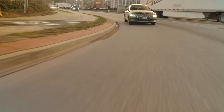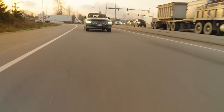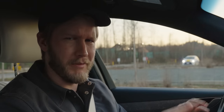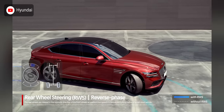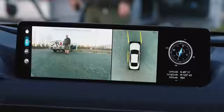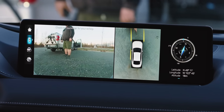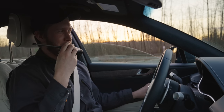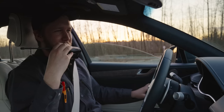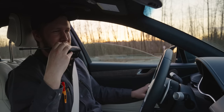Well, traction control off — corner! And these poor tires. Given the yacht-like length of this car you might expect it to be terrible to park, but with the rear wheel steering and the excellent 360 camera, this thing is actually very simple to get into a tight spot.